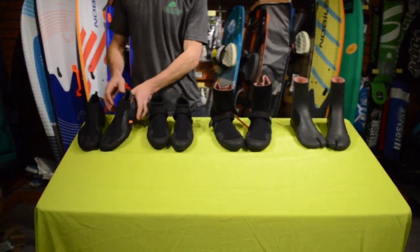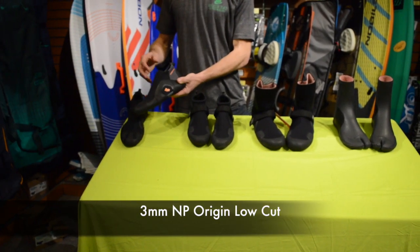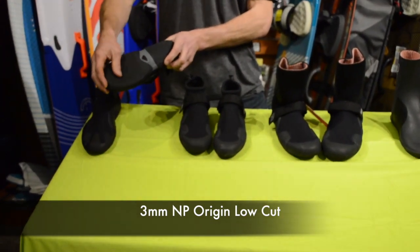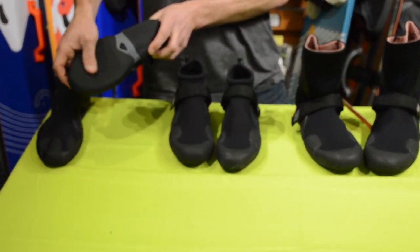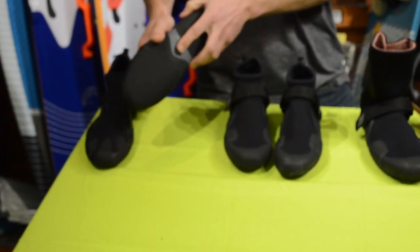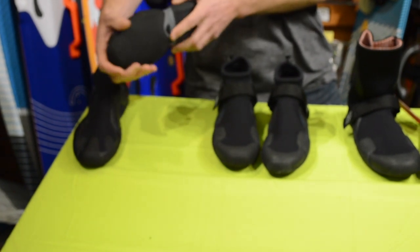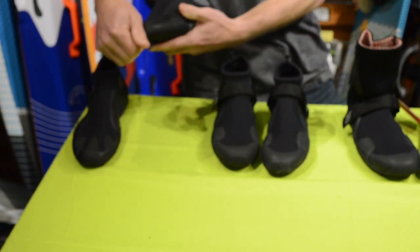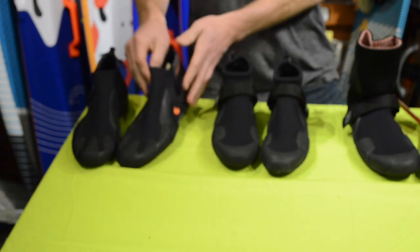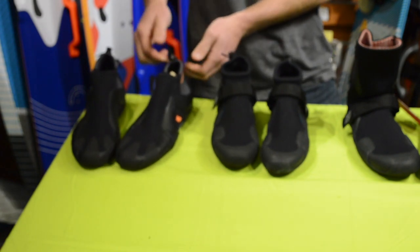Starting out over here we have the Origin booties. These are great — they're three mil thick and great for warmer weather. The bottom has a semi-slippery, semi-grippy material with a grip spot that holds your foot inside the foot strap so it doesn't slide out. These are flexible down here so you can get your toes over the toe hooks on the foot straps, and in the back they have a pull strap.